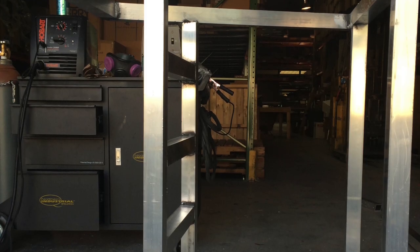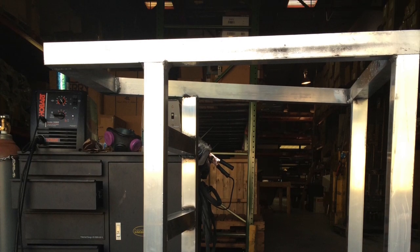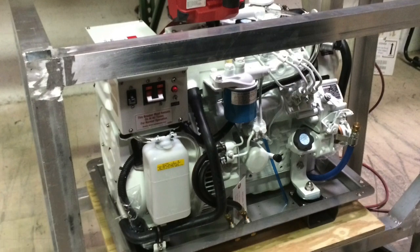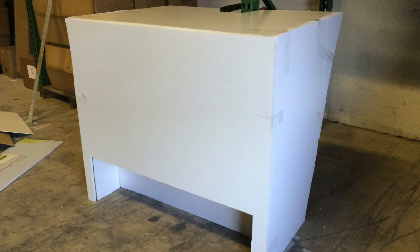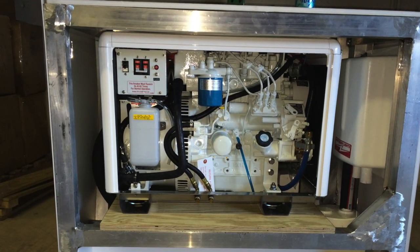Once the welding was complete I wanted to make sure that everything was mocked up on land before I brought it to the marina to install it in the boat. This included dropping the generator in through the top and then making a foam core mock-up of the enclosure so I could make sure that everything worked, including maintenance when the enclosure was on.